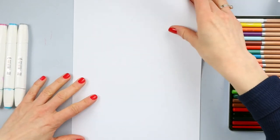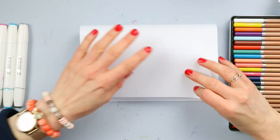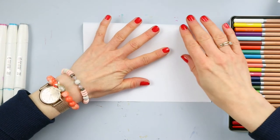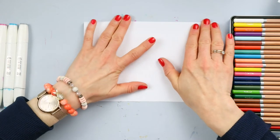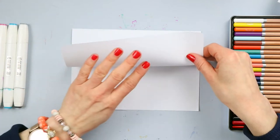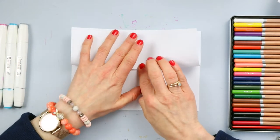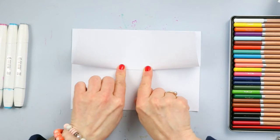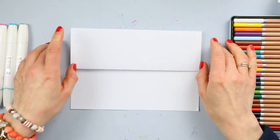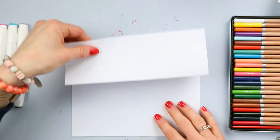So let's fold our paper together just like this. I'm folding it and now I will fold once again upwards. I will just connect the corners and go from the center — it's easy. And now we get these folding lines.